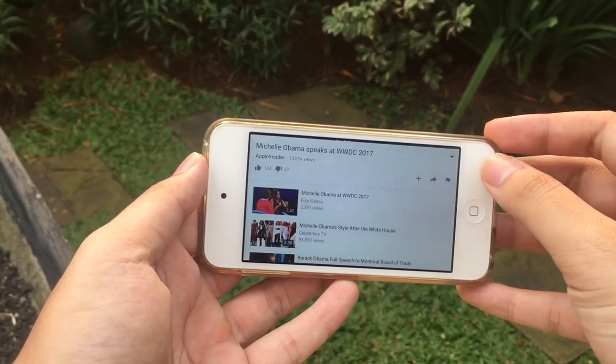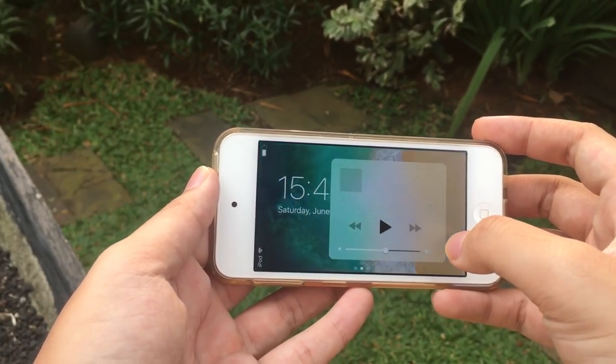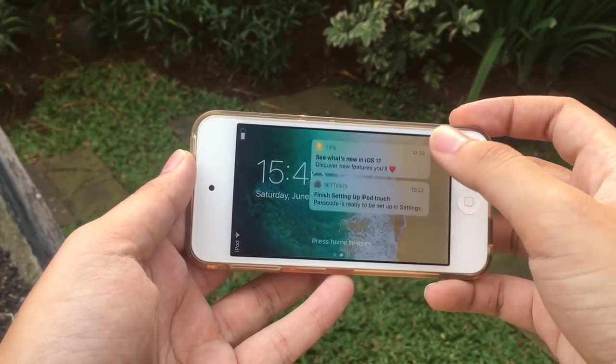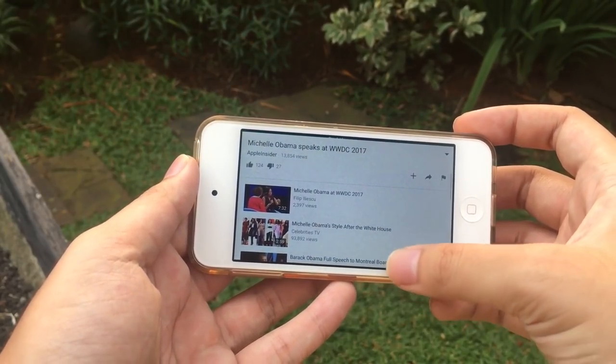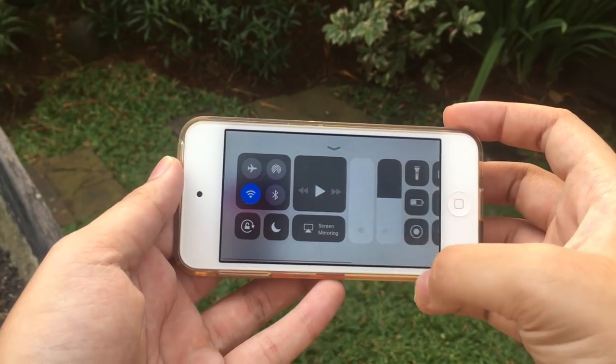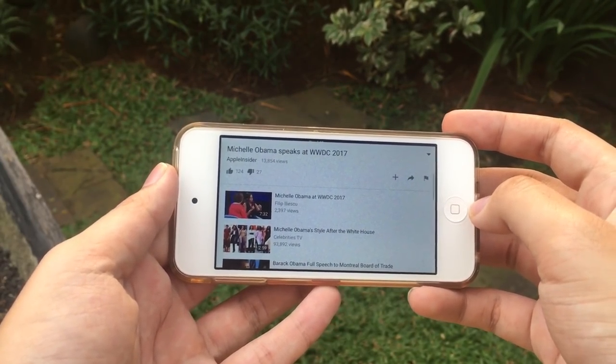The brand new notification center and control center can also be accessed in landscape mode. It is a little bit buggy now, but hopefully Apple will fix that in the future. The landscape notification center looks like the iPad-style notification center, and the landscape control center looks full screen and really cool.